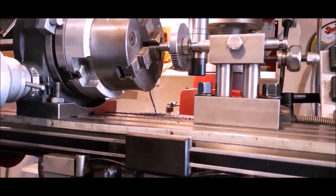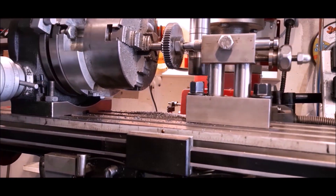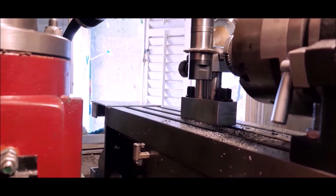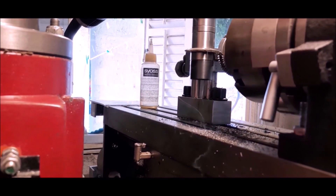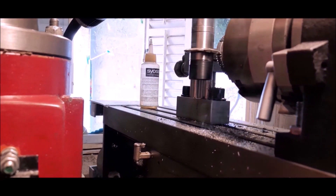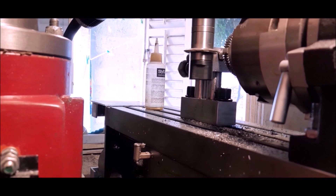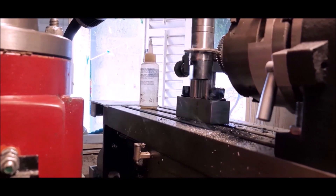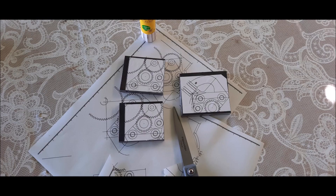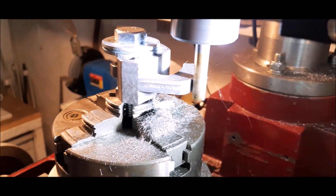Converting a 66 tooth gear into a 60 tooth gear.